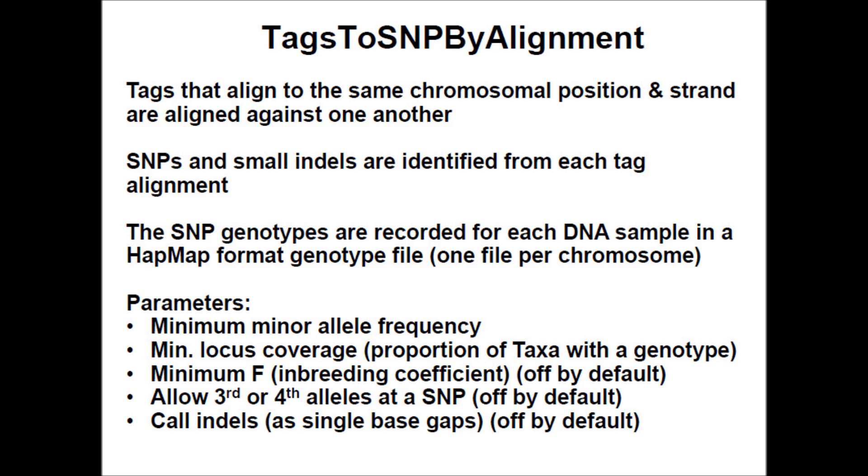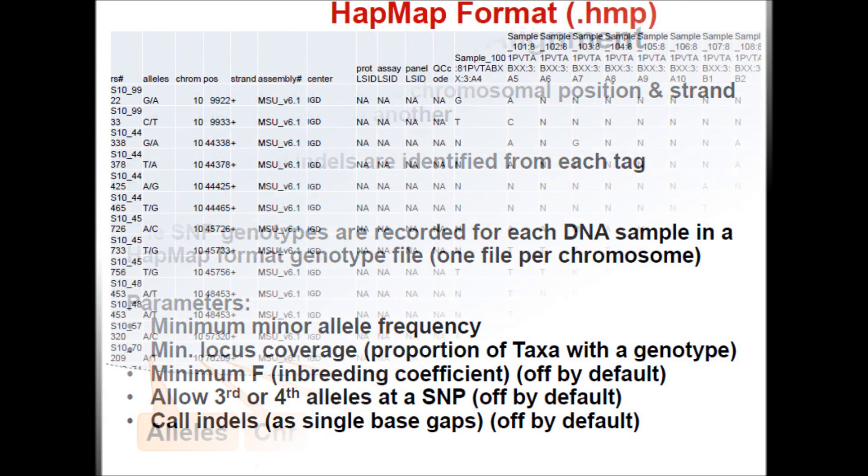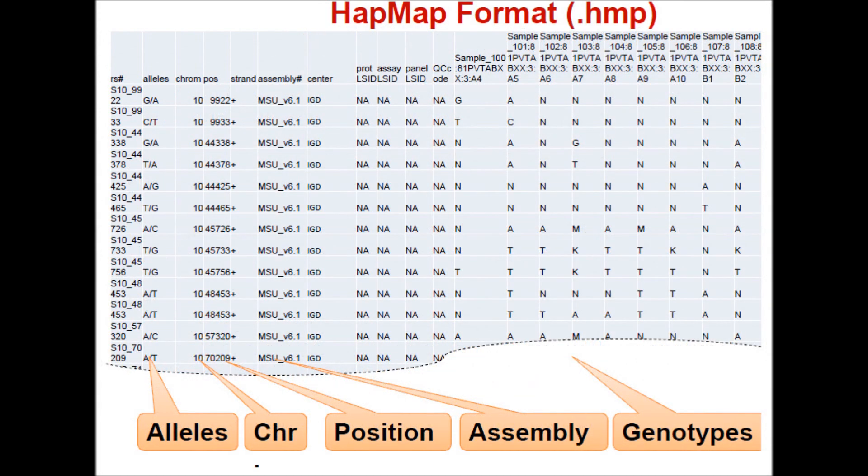The final step is to use the tags-to-SNP-by-alignment approach to obtain data in a HapMap format. Tags that align to the same chromosomal position and strand are aligned against one another. SNP genotypes are recorded for each DNA sample in a HapMap format genotype file, based on parameters such as minimum minor allele frequency, minimum locus coverage, minimum F (the inbreeding coefficient), allowance of third or fourth alleles at a SNP, and call indels. The HapMap file contains information on alleles, chromosome, position, assembly, and genotypes.